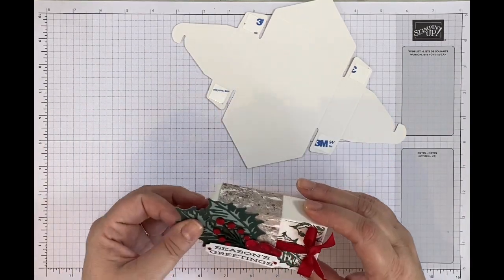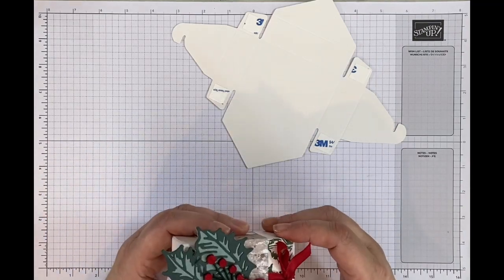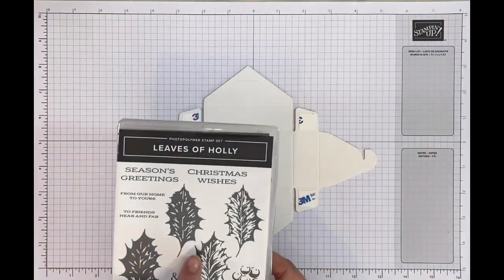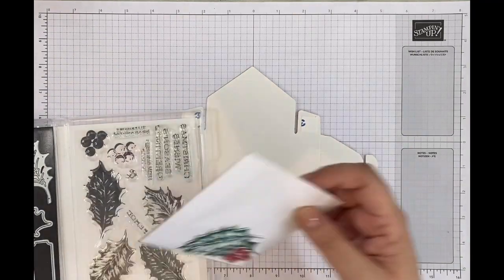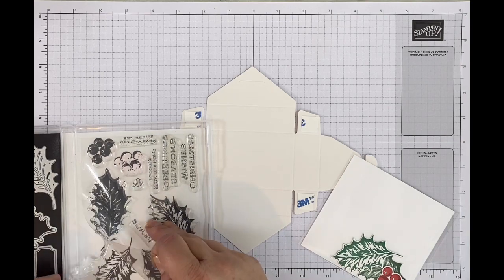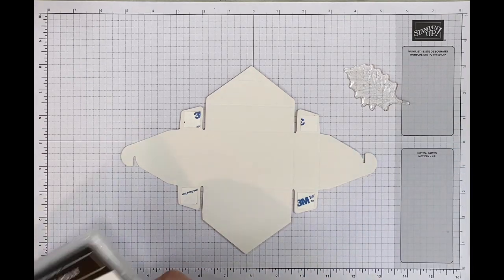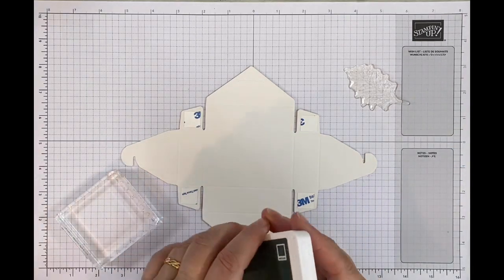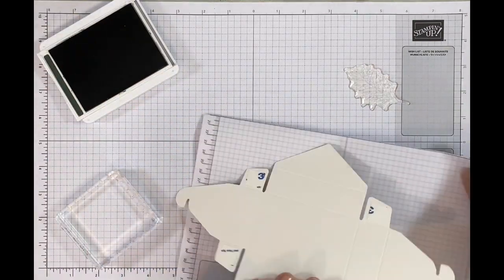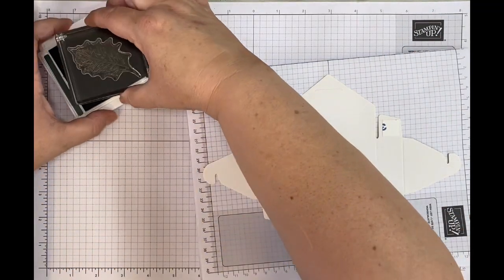I'm going to stamp the box — on my finished one I only stamped the top and back, but on the one I'm doing for you today I think I'll stamp all over it. I'm going to use the Leaves of Holly stamp set and take the smaller stamp. I'll just use one colour — Evening Evergreen — because I just want to give a little bit of a background. I'll pop this on my stamp block using some scratch paper, and away we go.